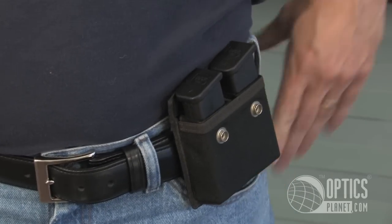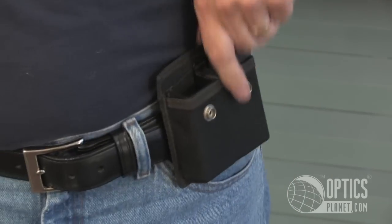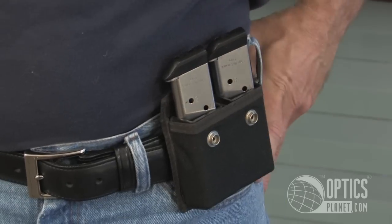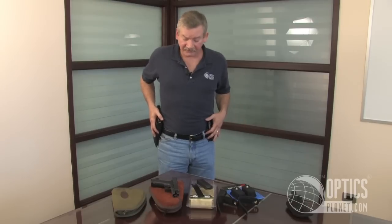Instead of these Glock magazines, the pouch also fits 1911 style magazines very nicely at a slight angle. So now you can shoot with either a Glock and double stack magazines, or a 1911 style pistol and single stack magazines.